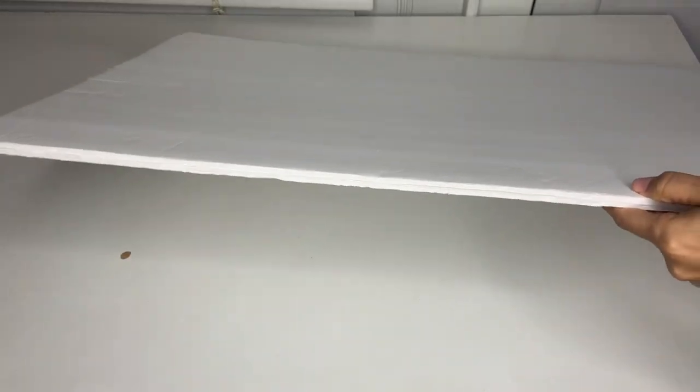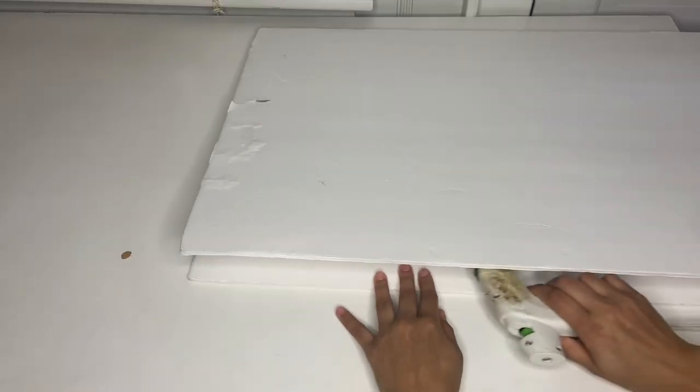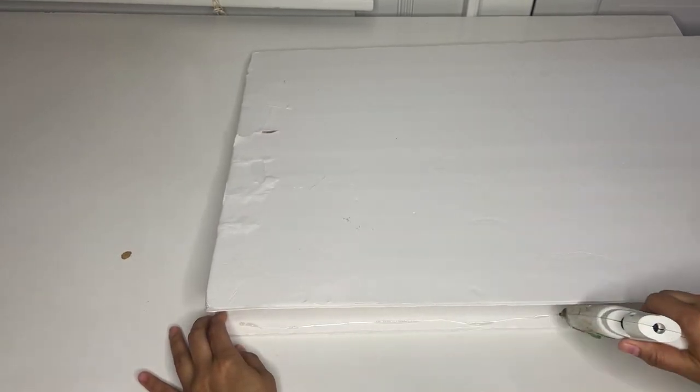Line everything up, then go ahead and put hot glue on the other side as well. Go around it and put glue on the other side, then attach it together. Grab another board and repeat the same process until you have all four attached together.